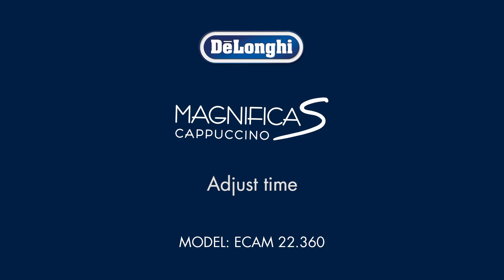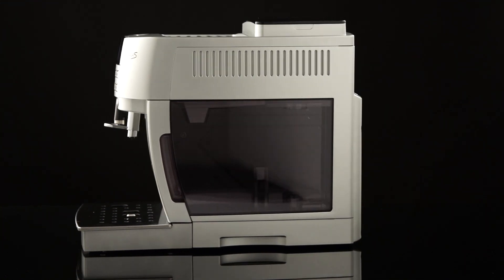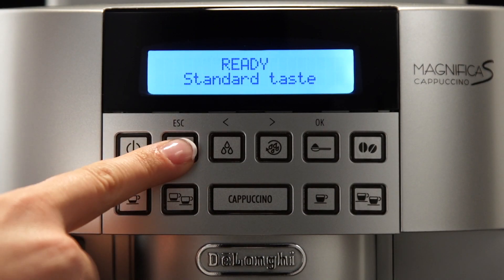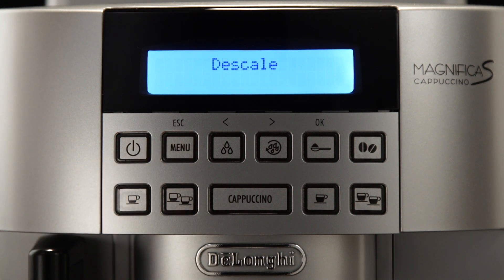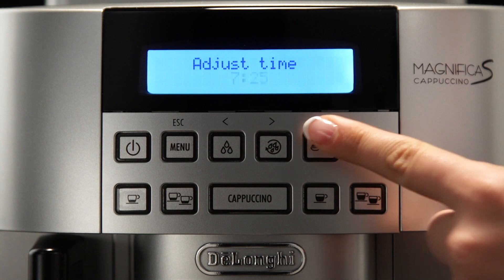To adjust the time on the display, proceed as follows: press the menu button to enter the menu. Press one of the scrolling arrows, hot water steam, or rinse button until 'adjust time' is displayed. Press OK.